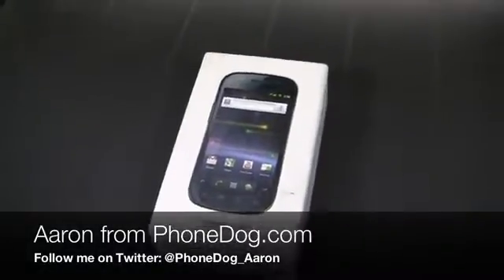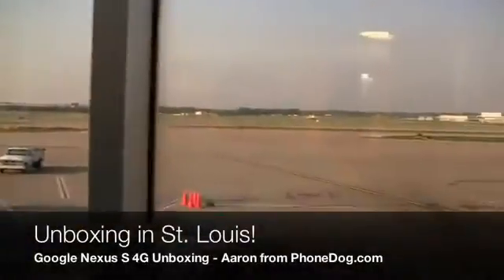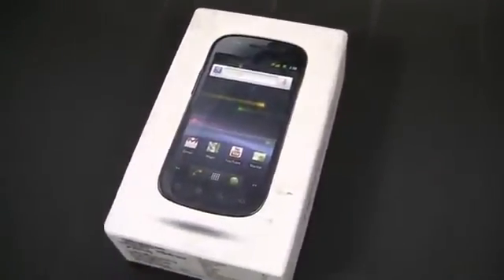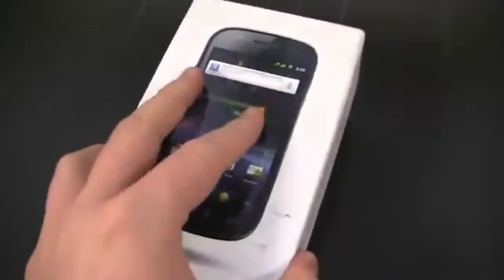What's going on guys? I'm Aaron from phonedog.com and I am broadcasting from the St. Louis airport. You can see planes, the gate — and look what I found: the Nexus S 4G. No, I'm just kidding. The Nexus S 4G came to my house this morning but I didn't have time to unbox it, so I was going to live life on the edge and unbox it in the airport during my layover.